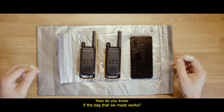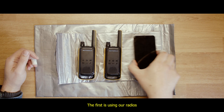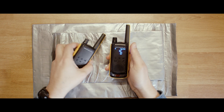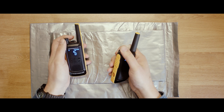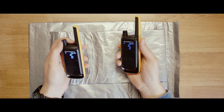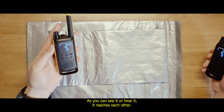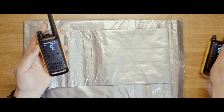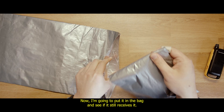How do you know if the bag we made works? We have several tests we can do. The first is using our radios. As you can see — or hear — they reach each other. Now I'm going to put it in the bag and see if it still receives the signal.